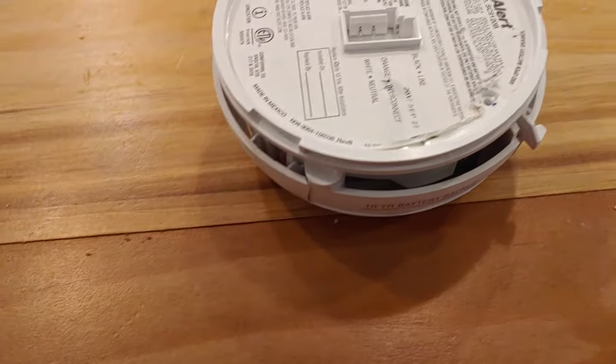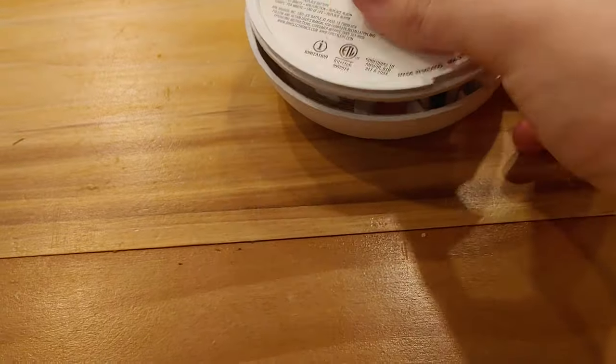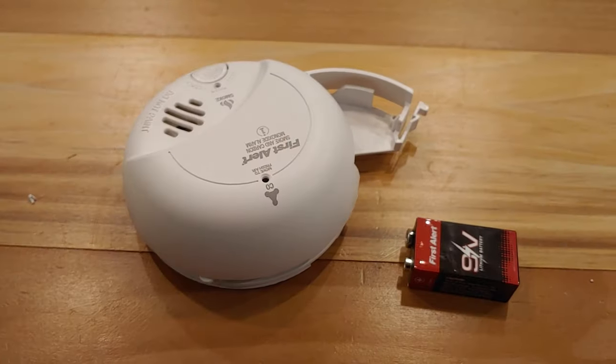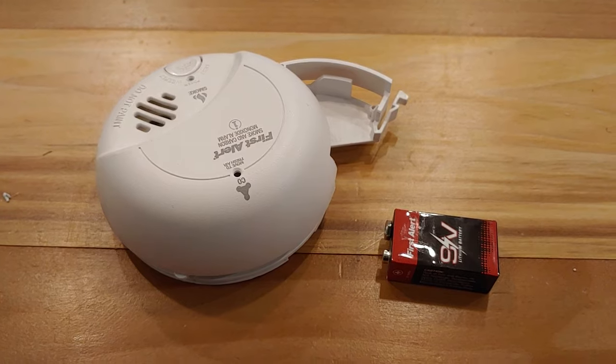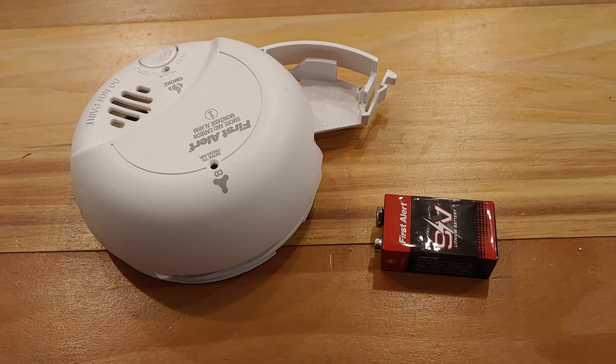When you open this, it's going to beep one last time, and it will also open — there we go. Now it opens like a normal one, and we can take the battery out. And I'll assume you guys know how to change a 9-volt. Just reverse the process and you put it right back in.